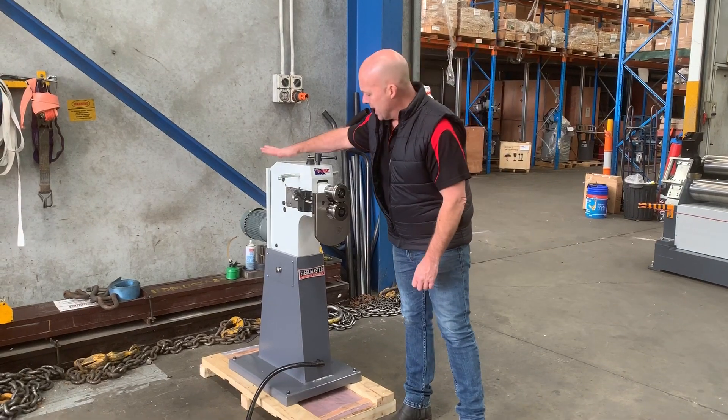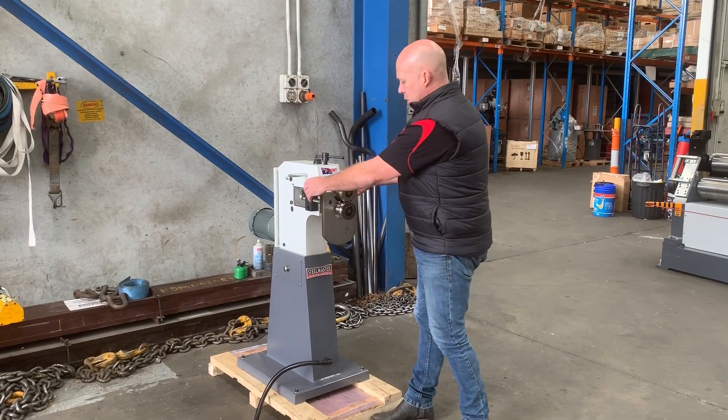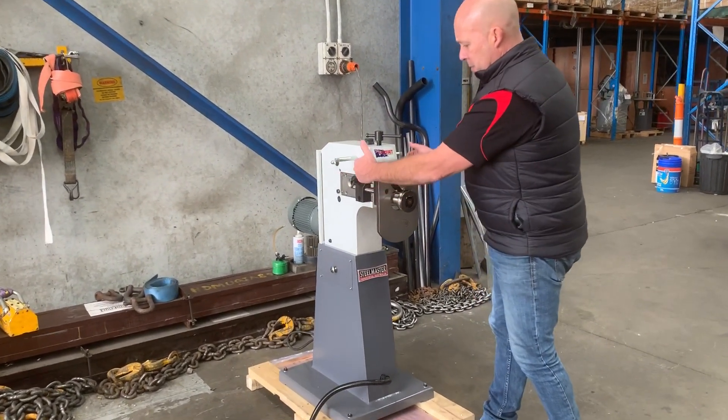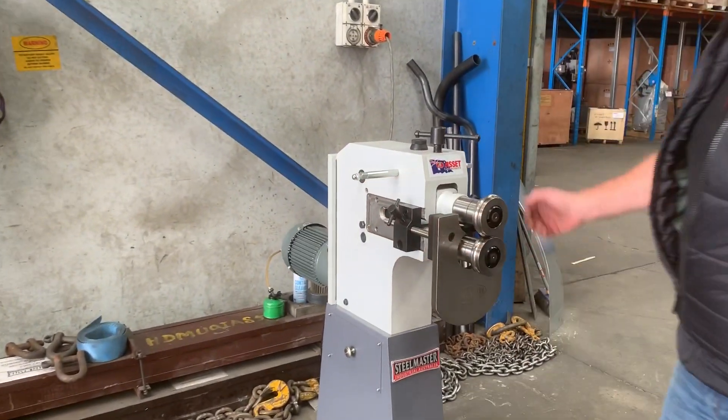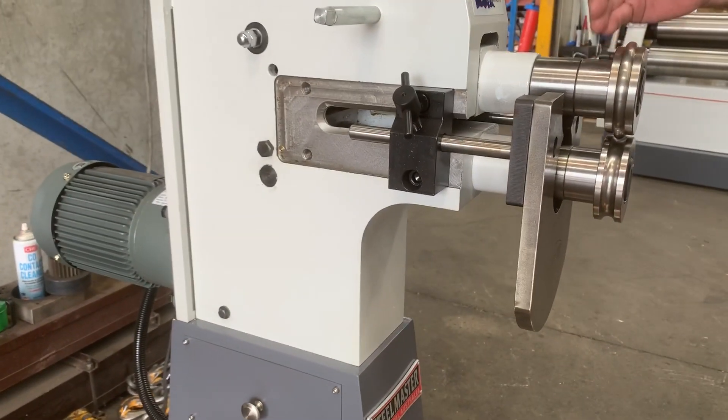It's a heavy-duty cast frame and as you can see there, it's got a nice big deep throat, so these adjusting plates here can be pushed back all the way. The cast frame adjusts up and down, so we've got the adjustable up and down with the top roll here.